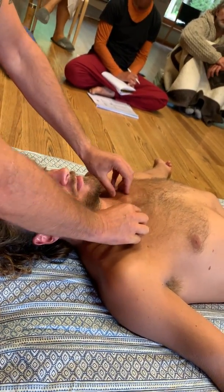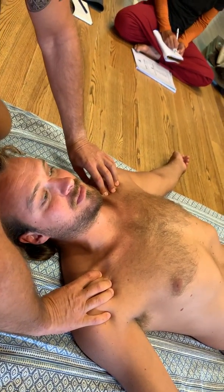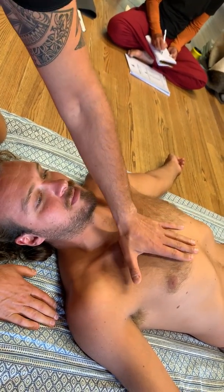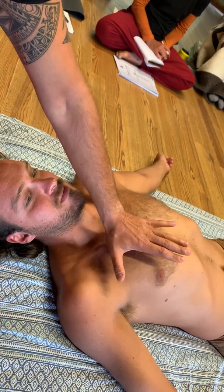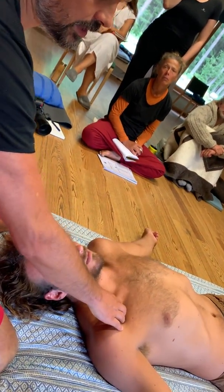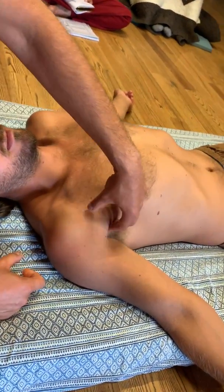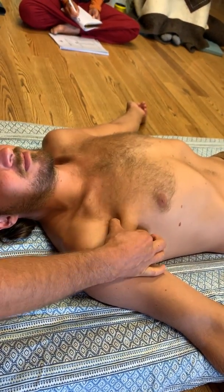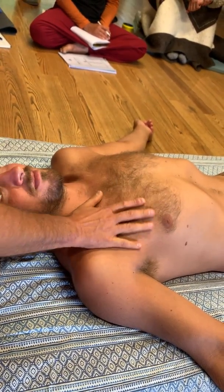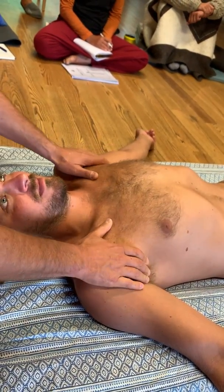The clavicle goes into the shoulder joint. Pectoralis major is the major superficial big muscle of the chest. It attaches to the sternum, goes to the clavicle and the first rib, and goes all the way into the humerus. On men it's easy to see and find; on women it's underneath but the muscle is still there.